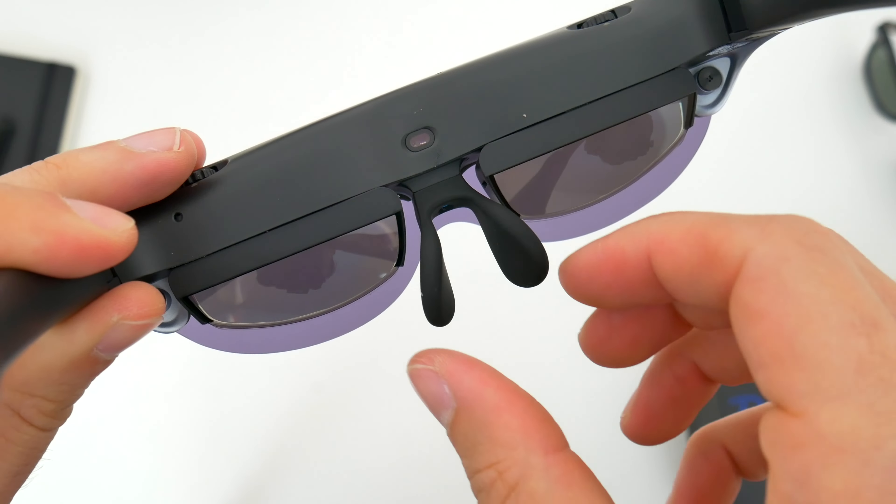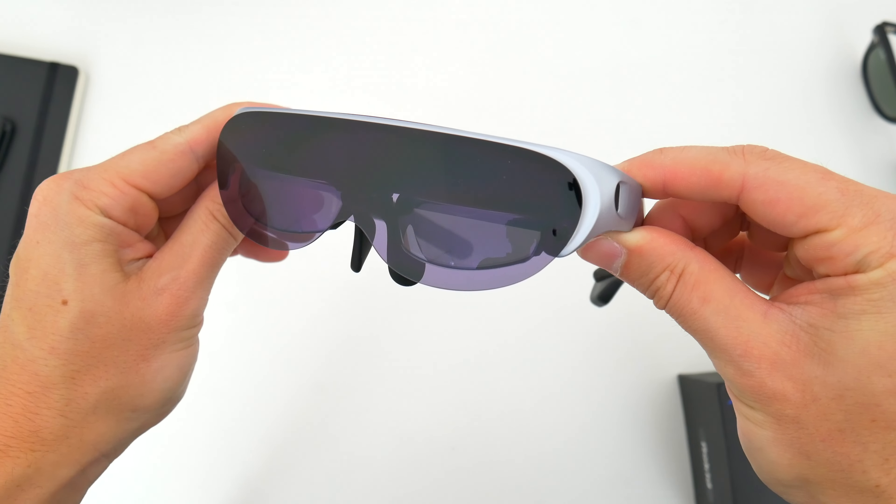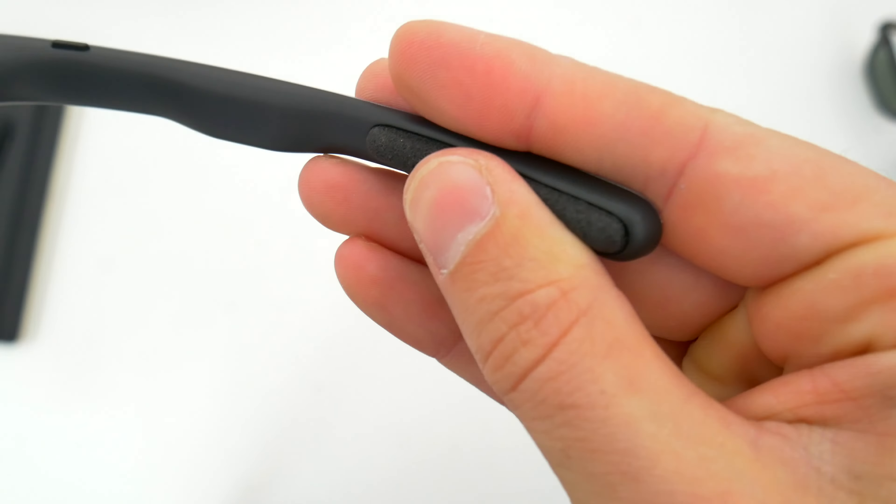Just above that is an ambient light sensor, so when you take off the glasses they'll turn off the display automatically. At the top above each eye area, there are also a couple dials for diopter adjustments — basically focus adjustments for people who need glasses — ranging from 0 to minus 5D. So you can adjust the image accordingly so you don't have to wear your regular glasses with these. There's a single button on the right side and also a few external speakers on the glasses themselves, which actually sound pretty good.